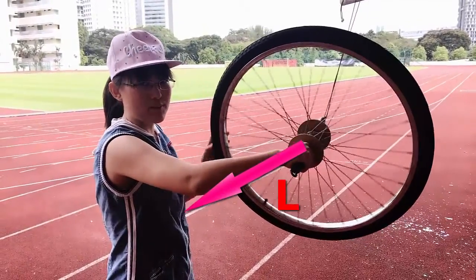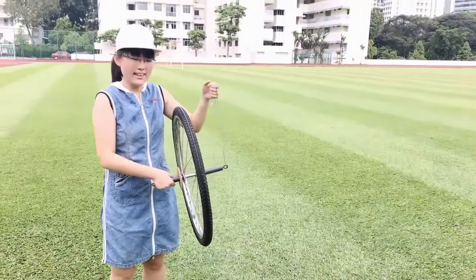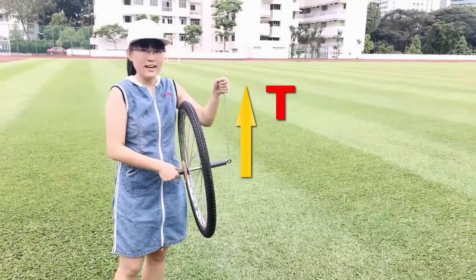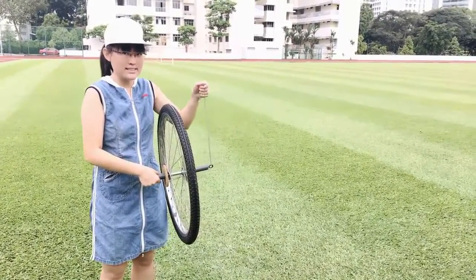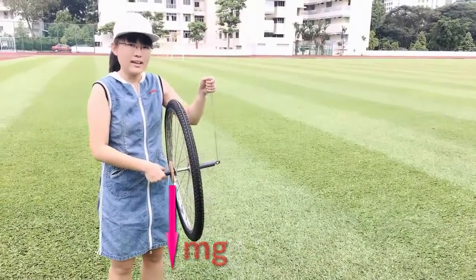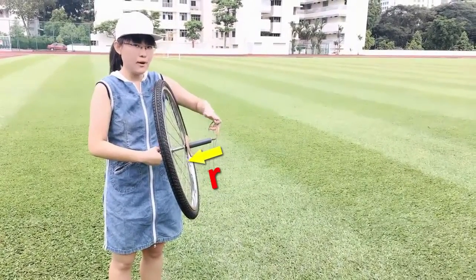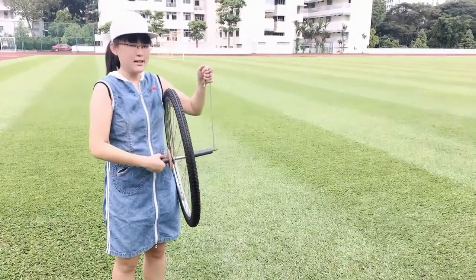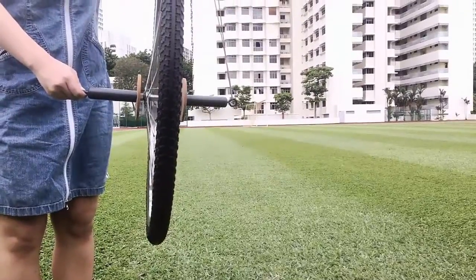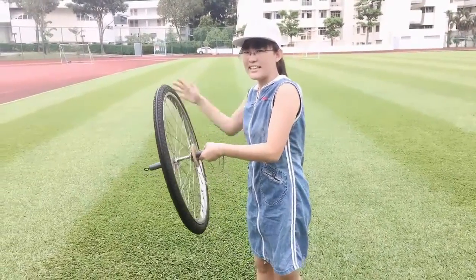Now before moving on, let's have a look at this wheel. The wheel is being held up from one side by this rope, so there's actually a torque on the whole system if I let go, because of the gravitational force acting on this wheel. That force is applied at a distance away from its pivoting point, with the direction of that torque pointing out that way. So if I let go, it does exactly what you'd expect. But what happens if I only let go after I spin up the wheel?